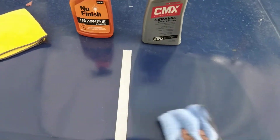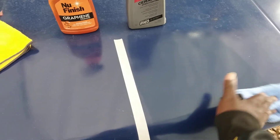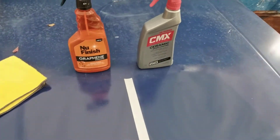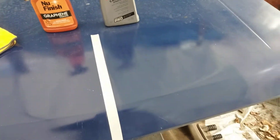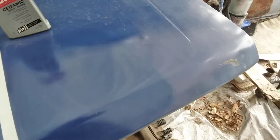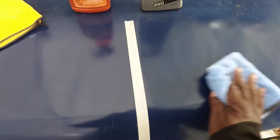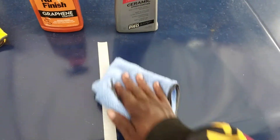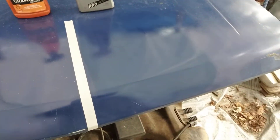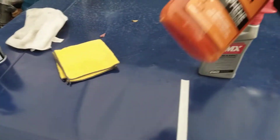I'll tell you guys, this Mother's CMX is really good for gloss too. You can see the sheeting effects of this product right there — it's adding gloss to the paint. You can see exactly where you stop rubbing it. I'll flip the rag, wiping it down, and that's a done deal. That's all it takes. Now let's go ahead and apply the new Finish graphene coating.